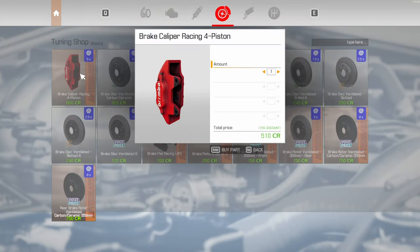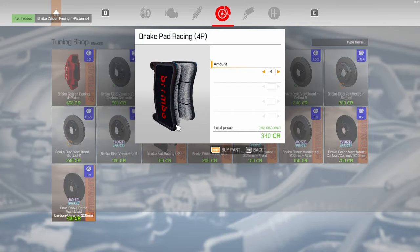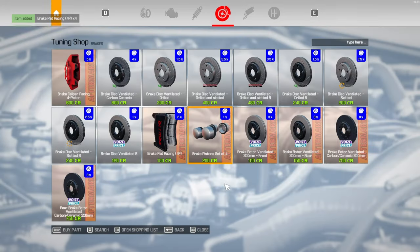Brakes — we're definitely going to do all four of these — four of those, four of those, four of those. We're going to go two of those and two of those — so that takes care of the brake situation.